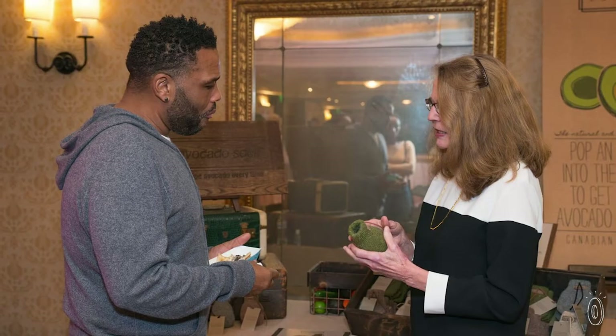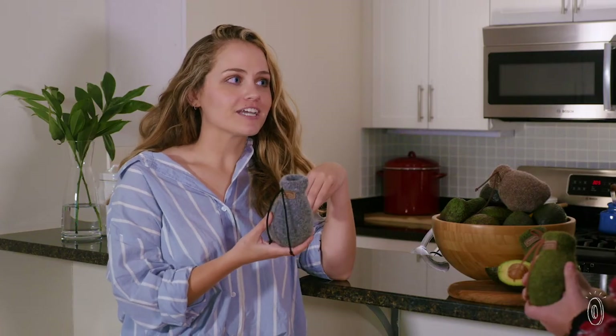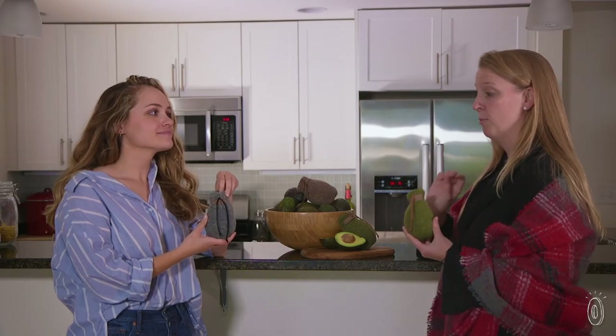Her trick to ripen avocados was to keep them in wool ski socks. She decided to tailor down the idea and make it a little cuter too. I love that! I know a lot of avocado lovers that will appreciate this ripening solution — like me!